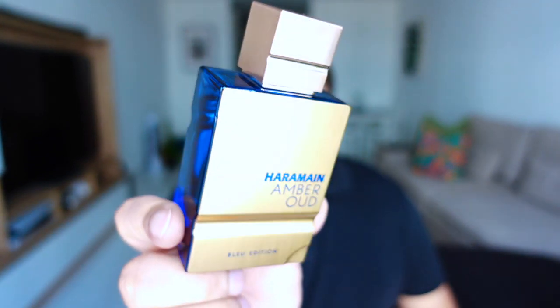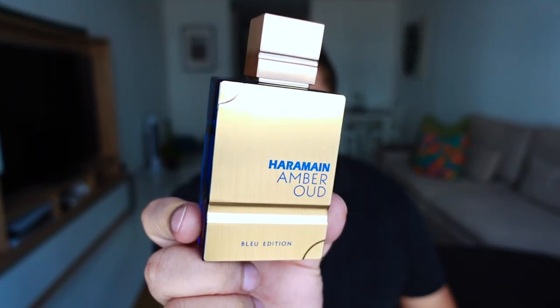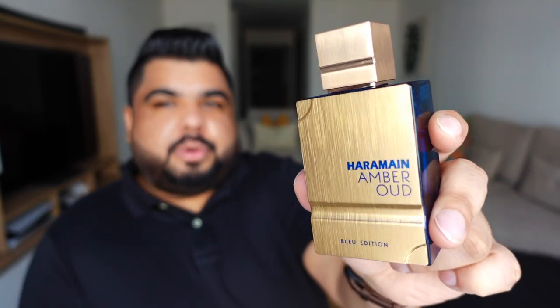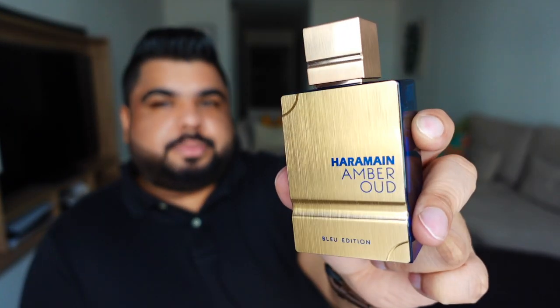Today's video smells like this — let's talk about it. Hello people, my name is Nixon Dyes and you are watching Smelly Cat. Thank you in advance for liking, sharing, and subscribing and hitting that bell icon. As the more perceptive of you have probably already realized, today's video is about my experience with Amber with Blue Edition.